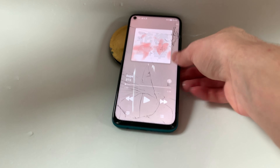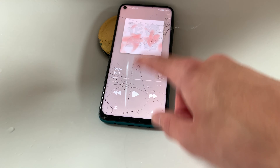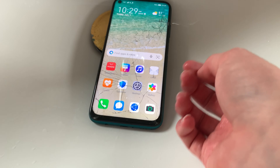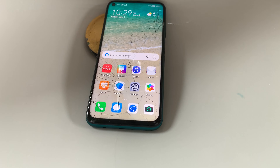Welcome back to Yawn Yawn. Today we're doing a water test on the Huawei P40 Lite. This phone isn't water-resistant, but we're gonna do the water test anyway to see how long it can survive underwater. Let's start.